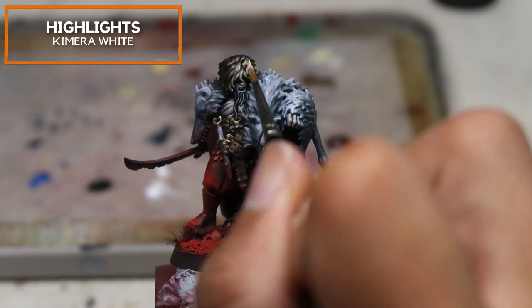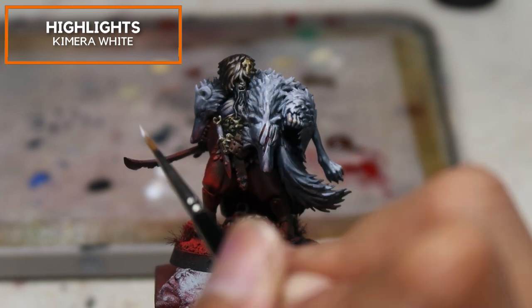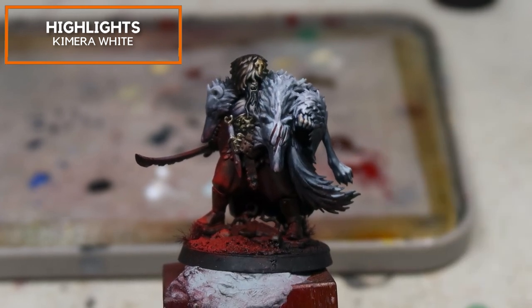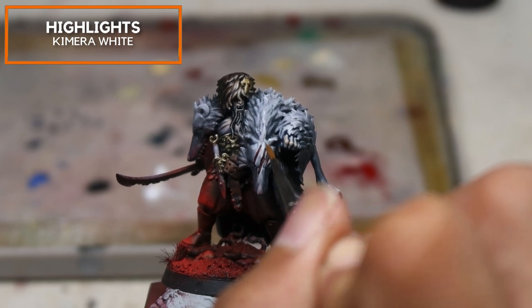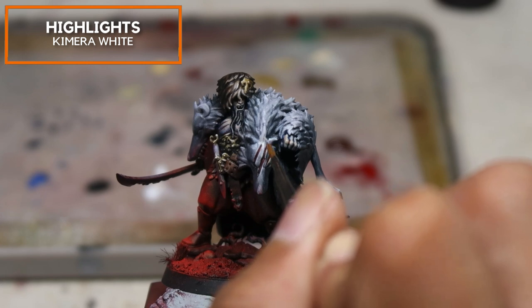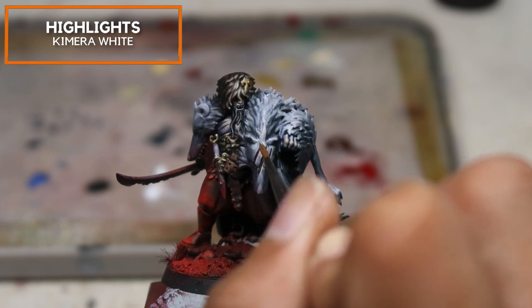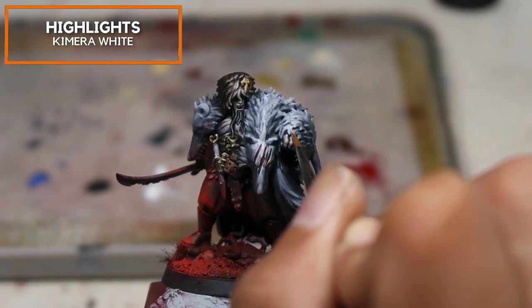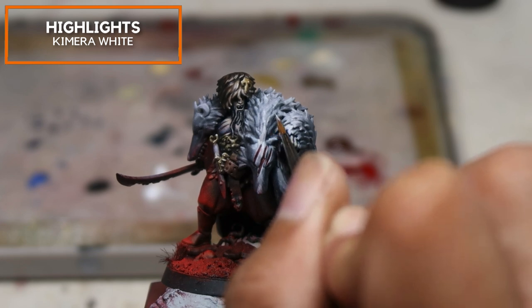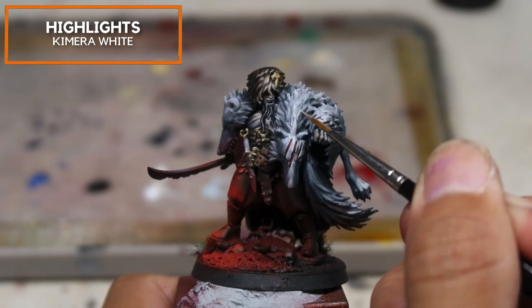Picking out the little details so you can see every single form on this miniature. Moving on with pure white, I'm also picking out some volumetric highlights on the wolf's fur. While this might not always be on camera, I've also sharpened every single edge of the wolf's fur so they look perfectly rendered and are more readable than in the wash stage.